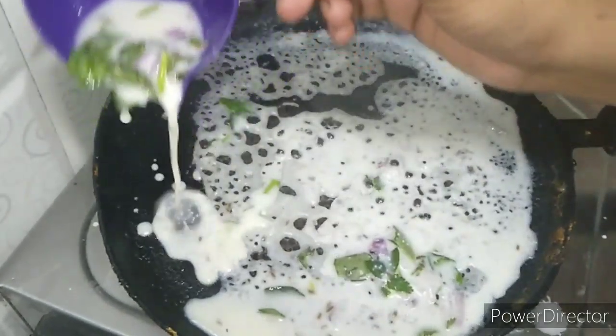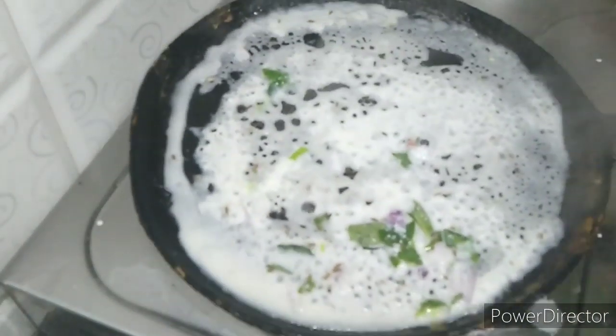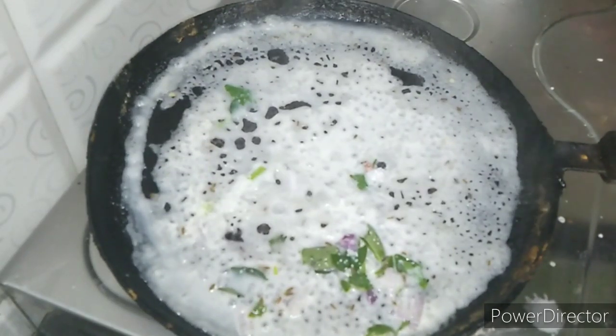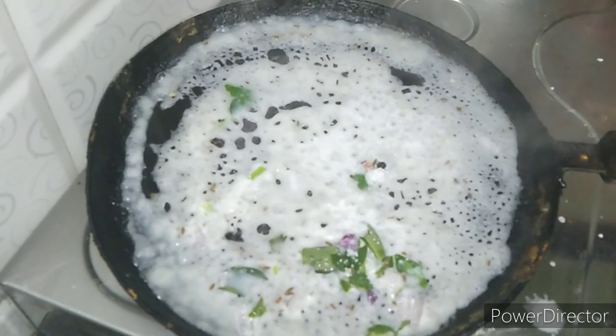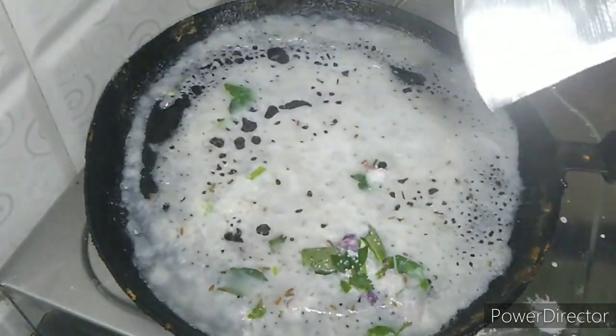Let's open a bowl and mix it with this. I will take a cup of water and pour it in. If you want, you can shake it in a cup. Now I will put it in a cup.